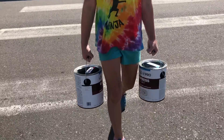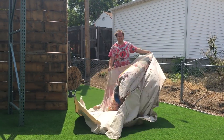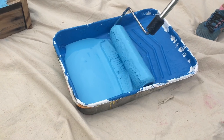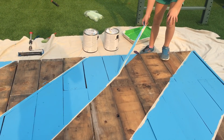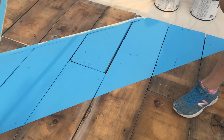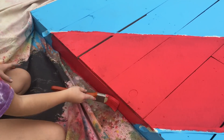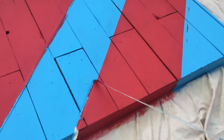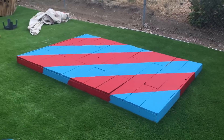We went to Lowe's and got some red and blue paint. Then we taped out our design. So satisfying. It's pretty sharp. This is pretty good. Against the green — whoa, that looks so cool.